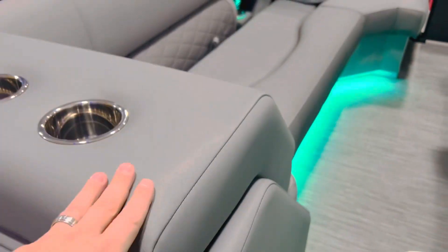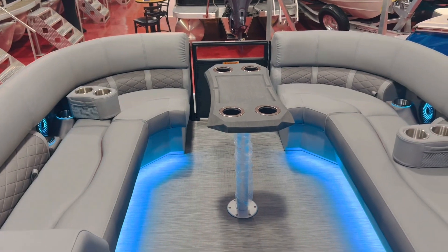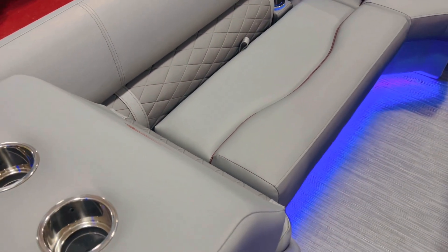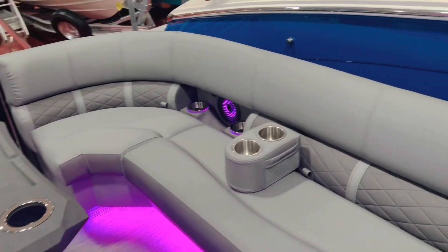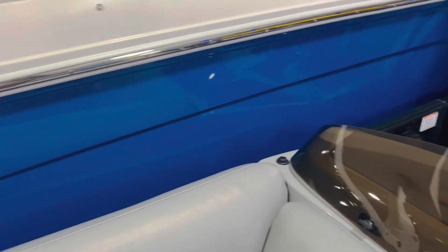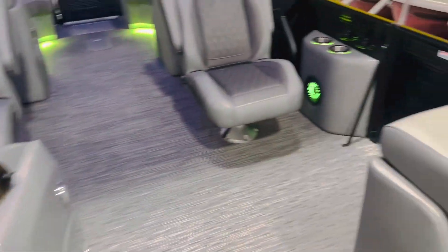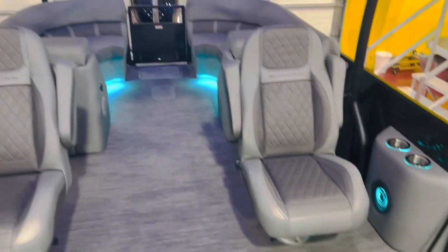Only Bennington is offering full Simtex upholstery on every single one of their boats. This is the dark gray upholstery called graphite, with carbon black accents. If you look real close, you'll see the sunset red stitching that matches the outside stripe — all the stitching here is sunset red. You can see it pretty good in the Bennington logos. Nice and color coordinated.